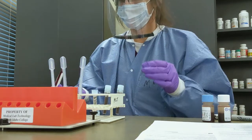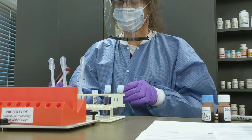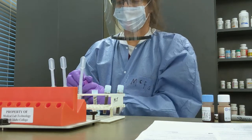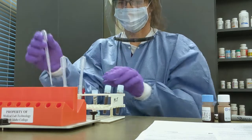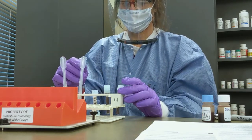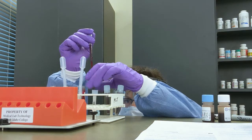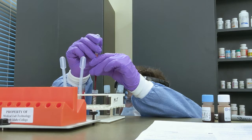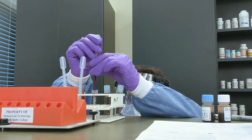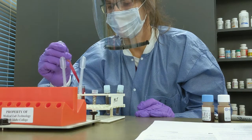We do have analyzers that can also perform this test, and those can be done within about five to ten minutes. This test checks for inflammation in our patients. There is a more specific chemistry test — C-reactive protein — which is a more specific indicator of inflammation, but ESR is still quick, easy, and cheap to do, so many physicians still like to order it.